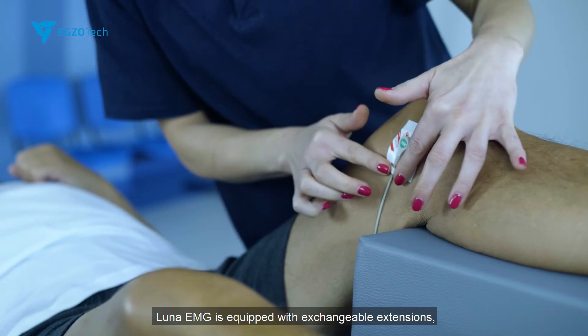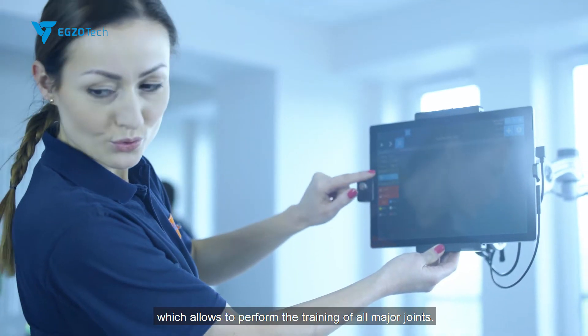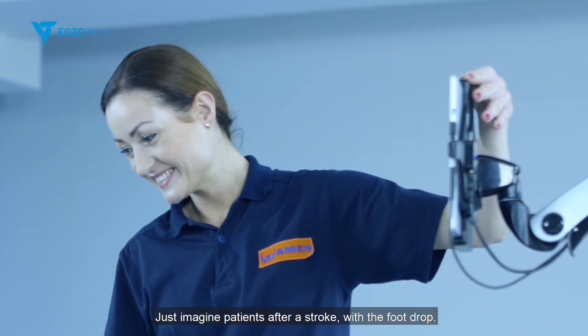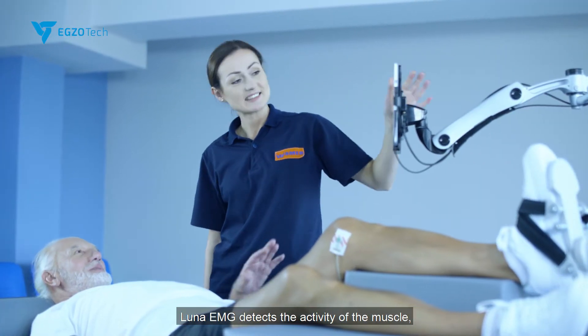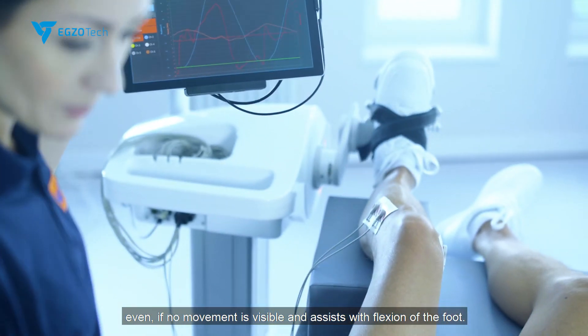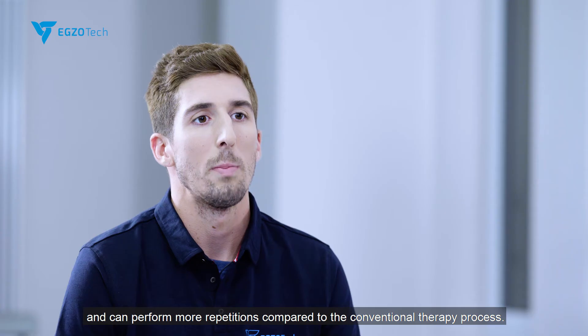Luna EMG is equipped with exchangeable extensions, which allows training of all major joints. Just imagine patients after a stroke with a foot drop. Luna EMG detects the activity of the muscle even if no movement is visible, and assists with flexion of the foot. The patient is relearning the movement quicker and can perform more repetitions compared to the conventional therapy process.